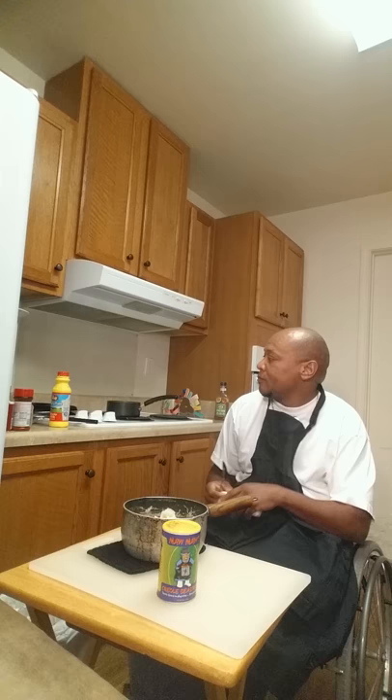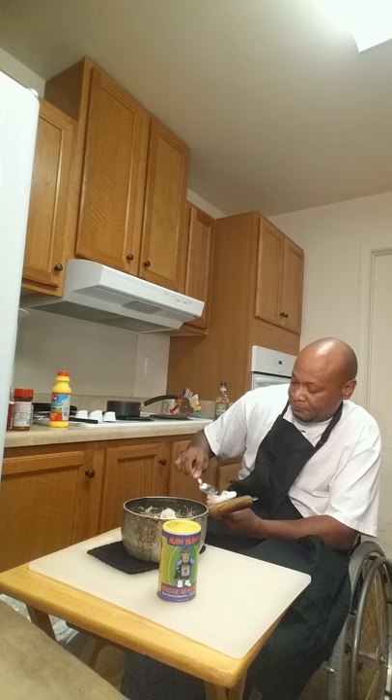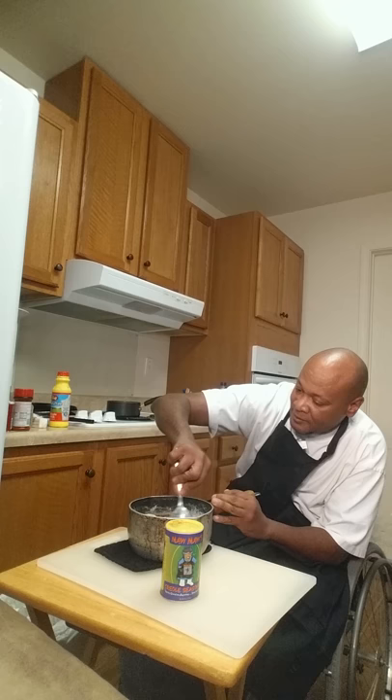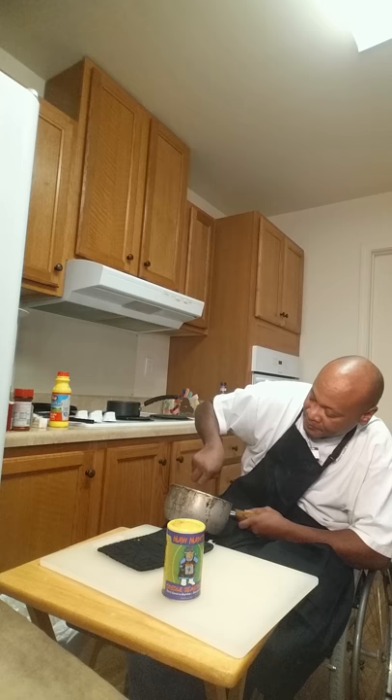Put some butter in there. Stir it up. I like a little milk in my mashed potatoes, you know, to make them a little creamy. Not like lumps in my mashed potatoes.